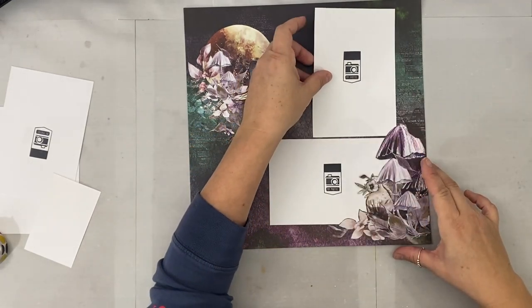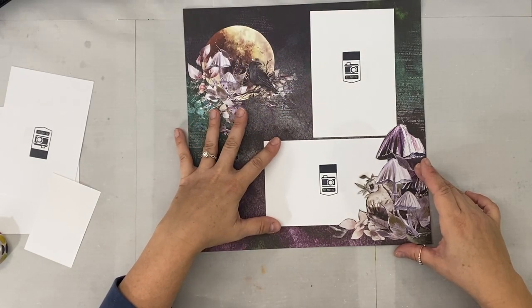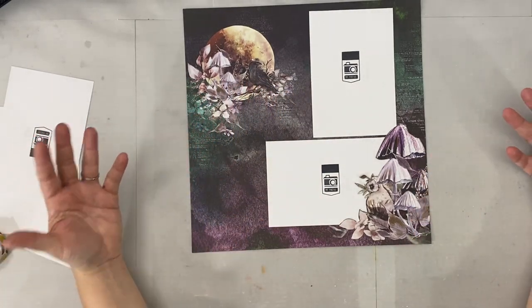So this was just a quick video demonstrating how to make more of your stash. Don't be discouraged or intimidated by paper that has something on one side. Look — that is so cool!